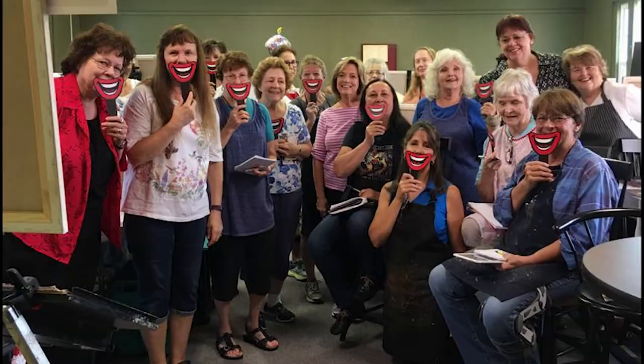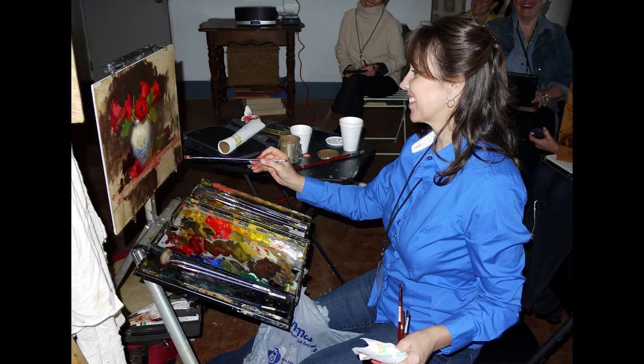Many of you have taken workshops with me throughout the years. We've studied for three to five days and in that short amount of time there's only so much information that I can share with you. We are also only able to absorb so much information, so in this online course we'll take it step by step, concept by concept, and we'll explore each month a new concept on what makes paintings better.